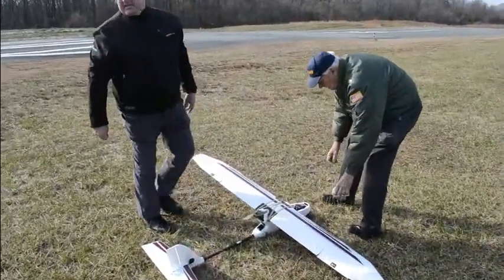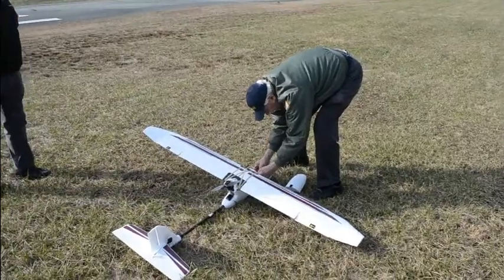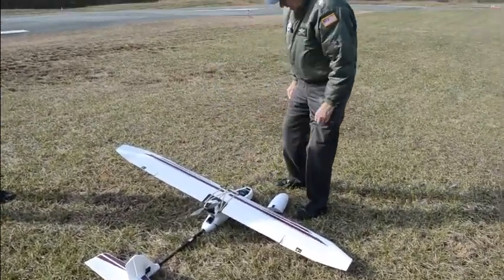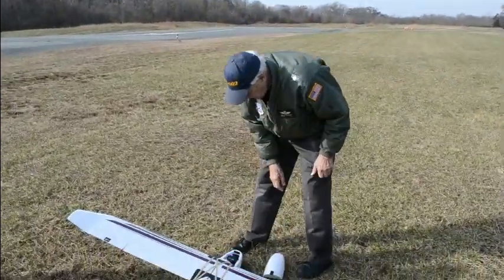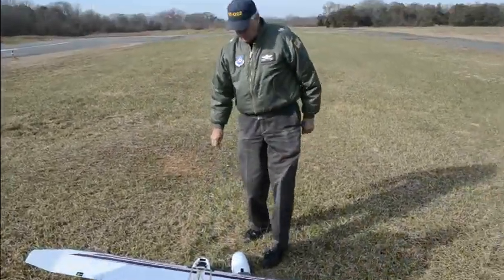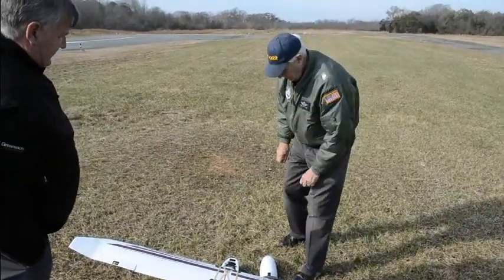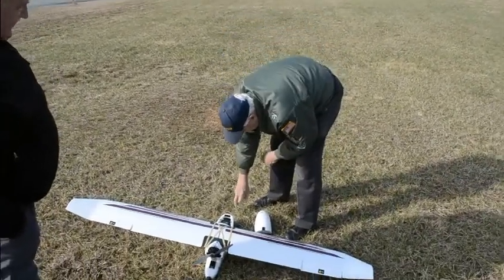There you go. Is that far enough away from the cars for you? Yep, that's good. So now what we're doing is we're waiting for it to find the GPS. I think it's just found it when it starts flashing green. Yep, and there's the flashing red, which is the arm button.